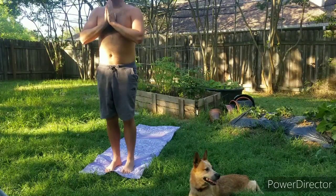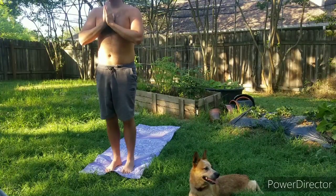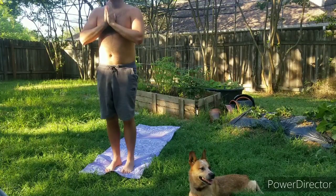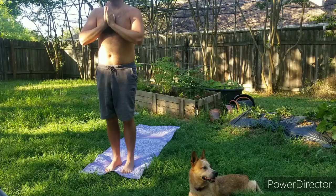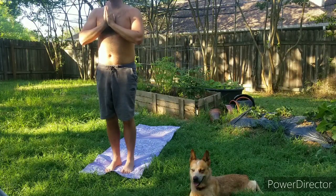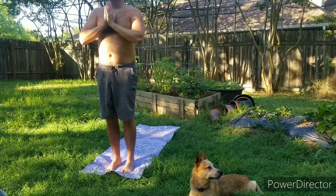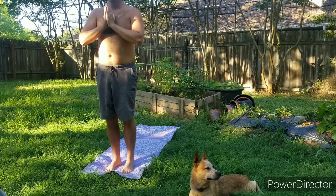Just taking it all in — the breeze, the birds, the light that comes through the eyelids.